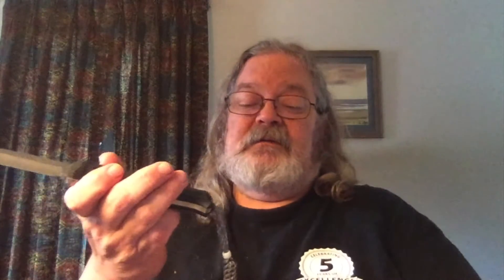It's got a nice little lanyard here. They say it's got a glass breaker on the end of the handle, and the way the handle is designed you could break glass with it, but I don't really see anything that I'd call a glass breaker on here.